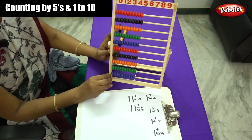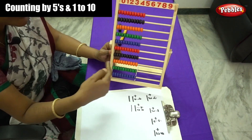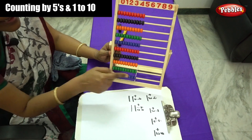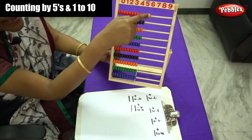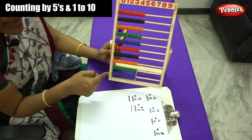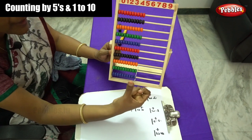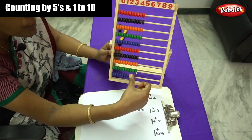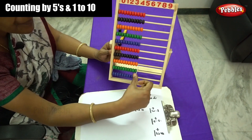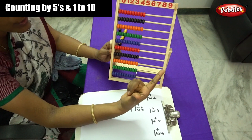First you have to learn how to move the beads on the rod, on the abacus. It has 10 rods and each rod contains 10 beads. Using your thumb finger and forefinger — you have to use both these fingers only.